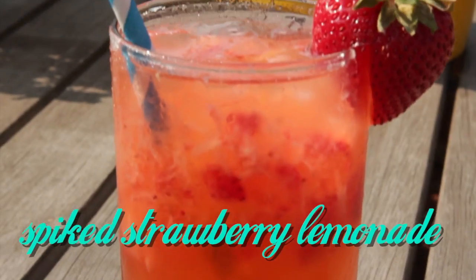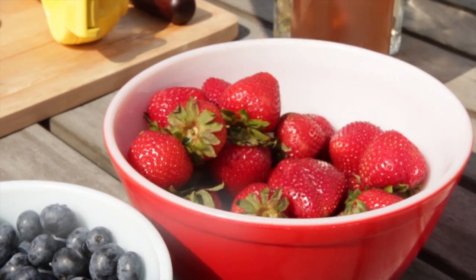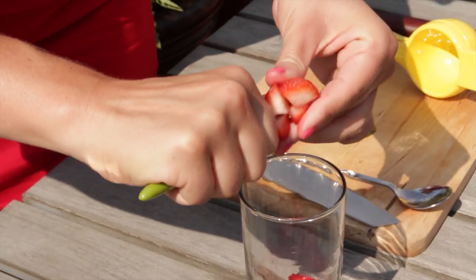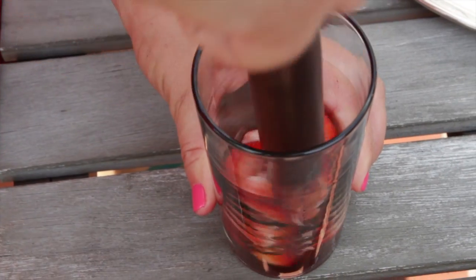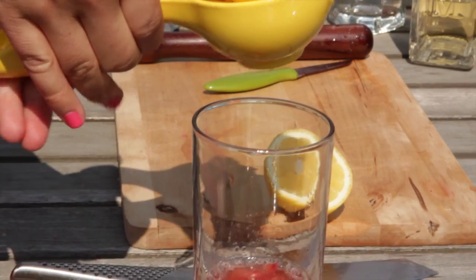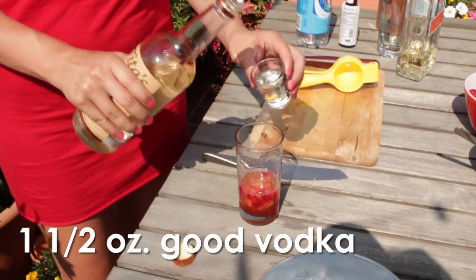And finally, a personal favorite: my spiked strawberry lemonade. We're going to start with four strawberries. These are both local and organic, so they're going to be a little smaller than your conventional variety, but they're also going to taste a whole lot better. Add a half ounce of simple syrup and muddle the strawberries. Now add the juice of one lemon, which is about two ounces, and one-and-a-half ounces of good vodka.